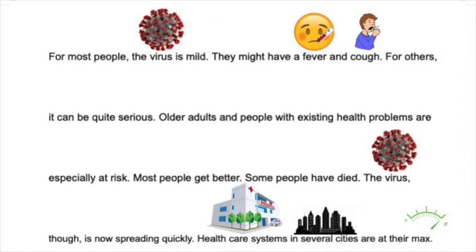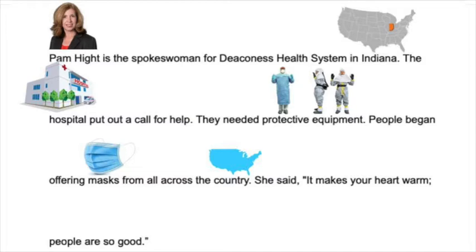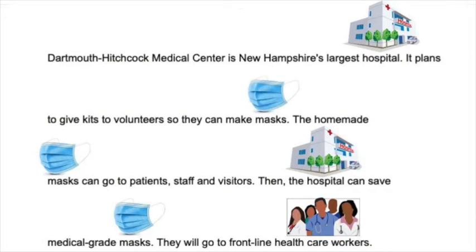The virus, though, is now spreading quickly. Healthcare systems in several cities are at their max. Pam Height is a spokeswoman for Deaconess Health System in Indiana. The hospital put out a call for help — they need protective equipment. People began offering masks from all across the country. She said, 'It makes your heart warm. People are so good.' Dartmouth-Hitchcock Medical Center is New Hampshire's largest hospital. It plans to give kits to volunteers so they can make masks. The homemade masks go to patients, staff, and visitors. Then the hospital can save medical-grade masks — they will go to frontline healthcare workers.